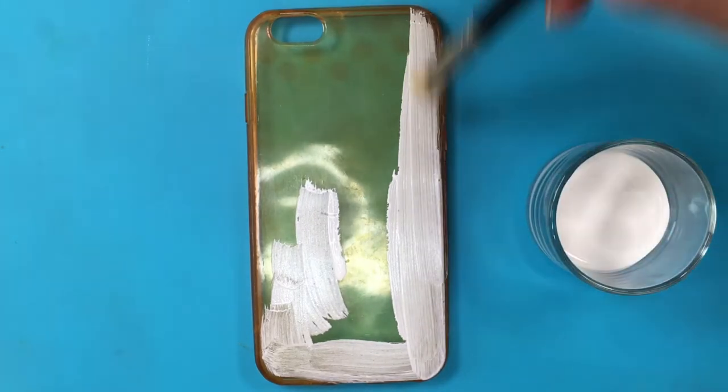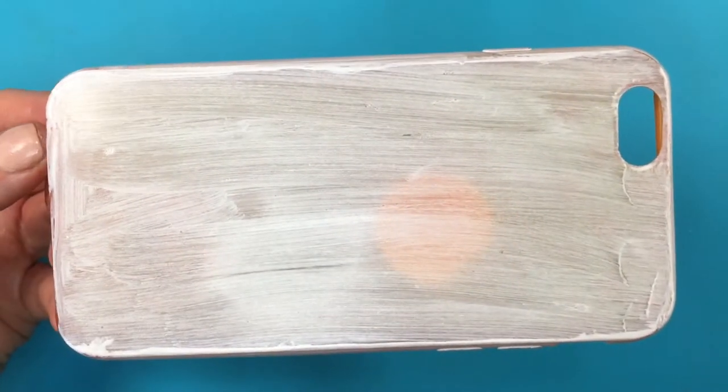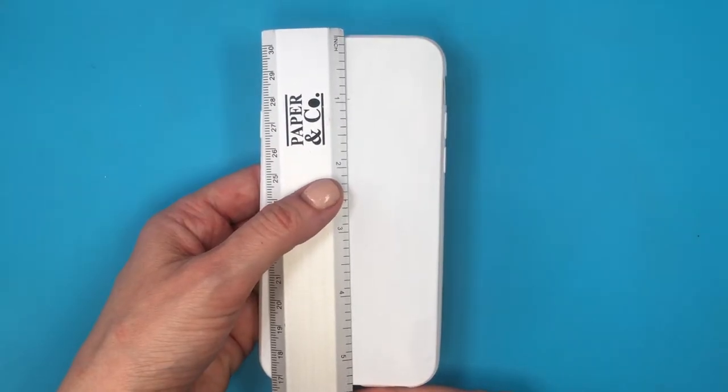Just paint — giving this two or three coats. And this is how I'm letting it dry between coats. By the way, I'm going to be measuring in inches because I want my stripes to be one inch each.